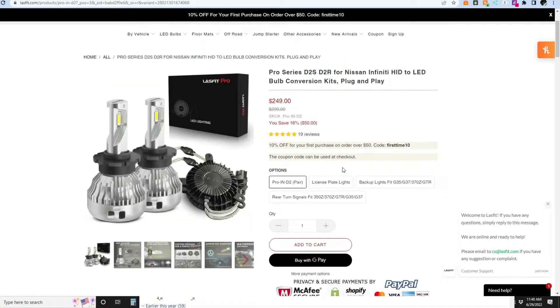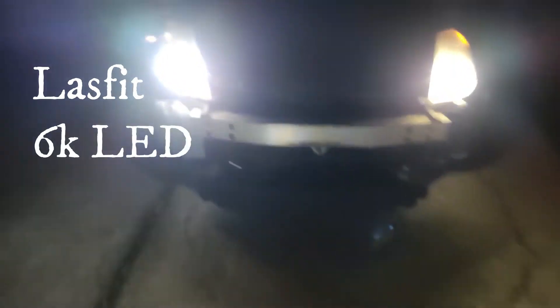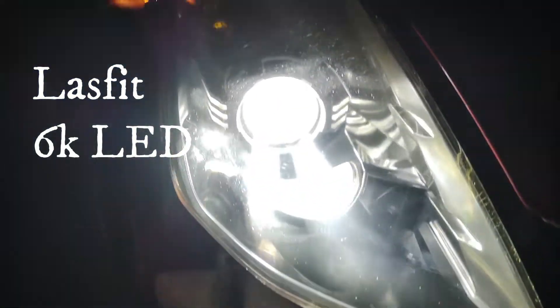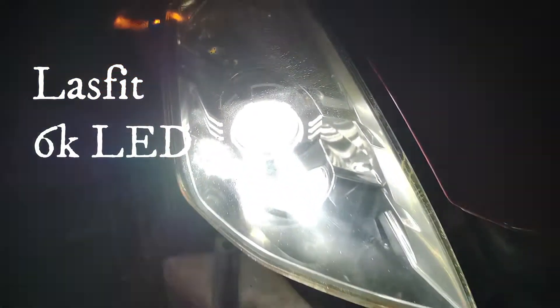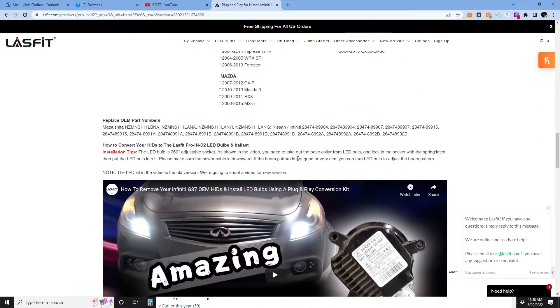I've been eager to try something like this because I've always done the 6K HID upgrades on my vehicles — from my G35, G37, my FX/QX70 that I have now — and I just wanted to try something different with the Z here. The LEDs have come such a long way, and these have nothing but five-star reviews on the site. I really appreciate LastFit for sending these to me and letting me try them out for this video.